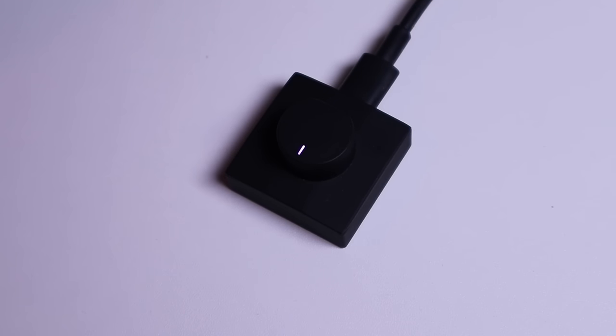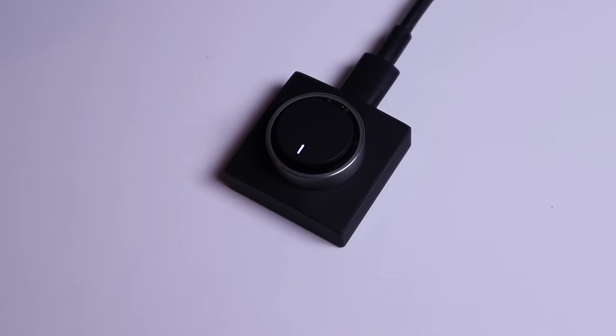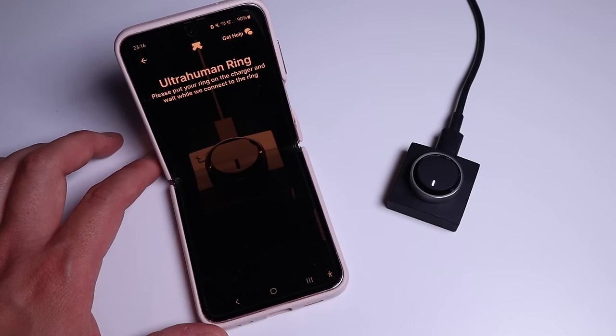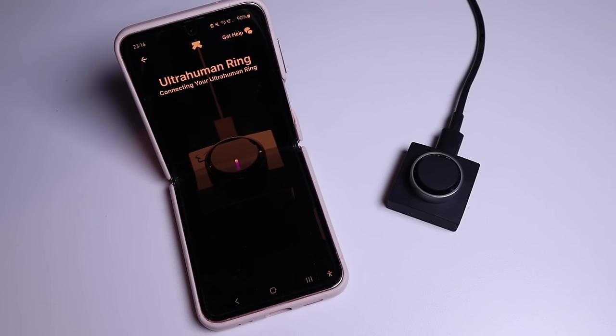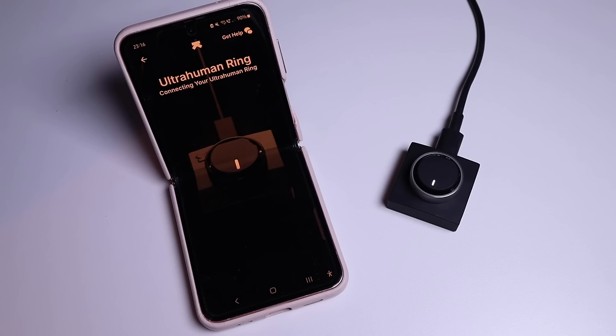The charging dock is in pink color. All you need to do is place the ring there and it turns white, which means it's charging. In the app, I press 'Connect Ring,' allow the app to be used, and it prompts me to put the ring on the charger. It's popped up on screen, I just need to press that — pretty simple. Then just allow the pairing.